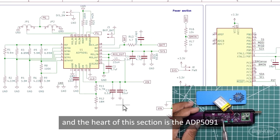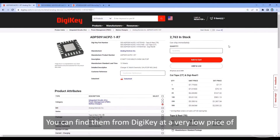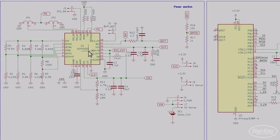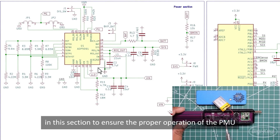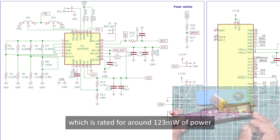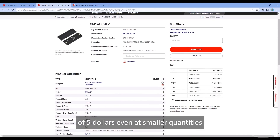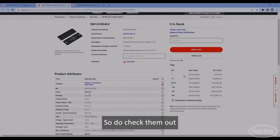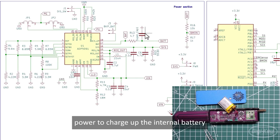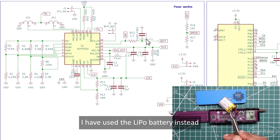The first section is the power stage, and the heart of it is the ADP5091 power management unit chip from Analog Devices. You can find it on DigiKey at a very low price of $7 even at single quantities. Along with the PMU, there are plenty of jellybean components in this section to ensure proper operation. The power comes from a tiny solar cell rated for around 123mW, also available on DigiKey for around $5. The ADP5091 uses MPPT technology to charge the internal battery. You could also use a supercapacitor, but since we are working with LoRa, which can be a bit power-demanding, a LiPo battery is used instead.